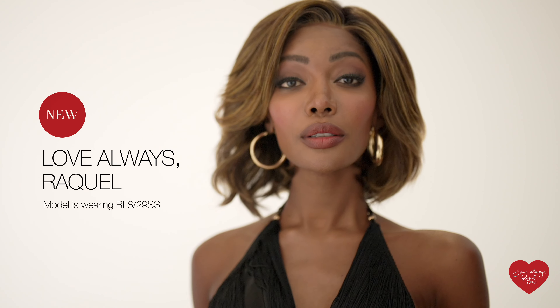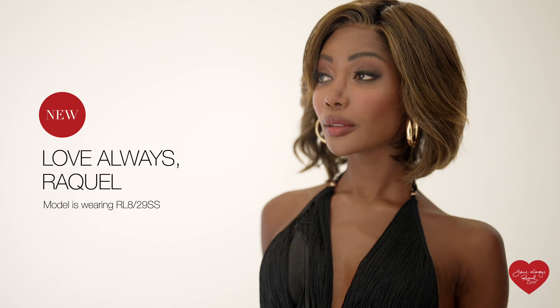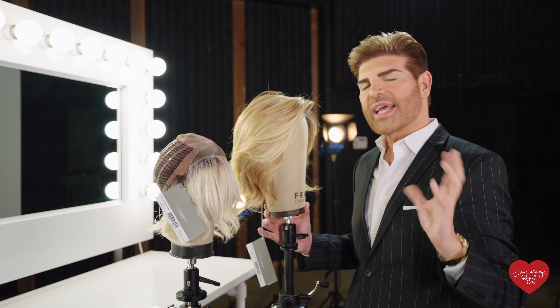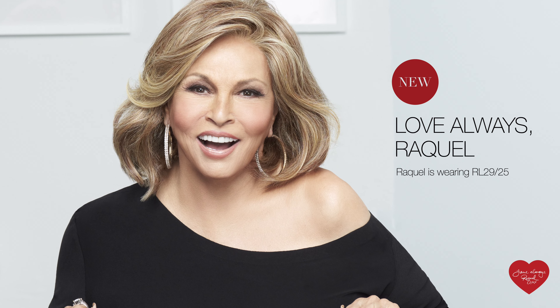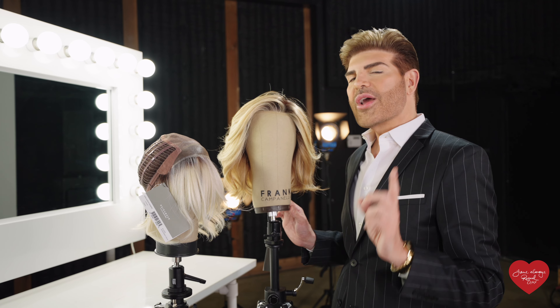One of the things that Raquel wanted to create was a wig that was a modern bob. She wanted a bob that had layers and movement that felt just above the shoulders. She wanted something that would transition from day to night and that would also feel glamorous with a lot of movement and a lot of texture.